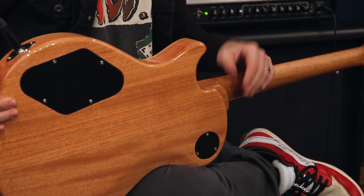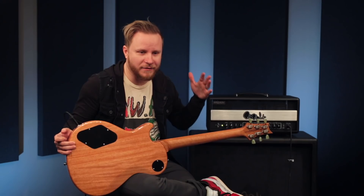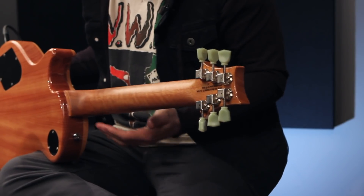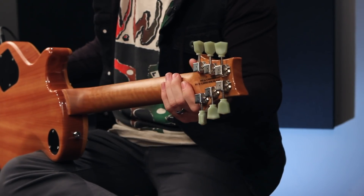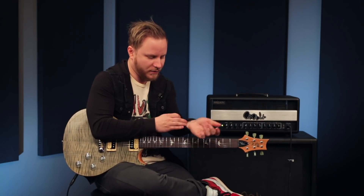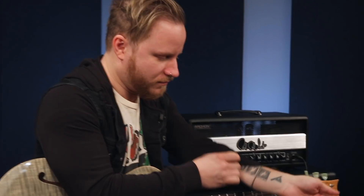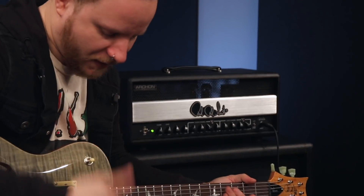The satin neck was important because I sweat like crazy when I play on stage — I don't get nervous, but my hands get nervous. So the non-gloss on the neck was very important to me. And having the birds, because to me — I actually have the birds tattooed on my arm — they mean a lot to me as well.